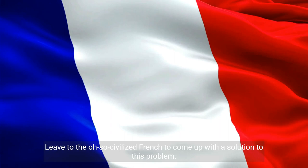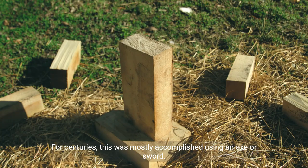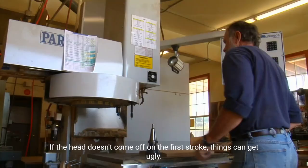Leave it to the civilized French to come up with a solution to this problem. Since heavy-bladed weapons debuted around the time of the Bronze Age, beheading has been a favorite means of merciful capital punishment — relative to, say, crucifixion. For centuries, this was mostly accomplished using an axe or sword. But merciful decapitation was difficult work, requiring specialists with strong sword arms and precise aim. If the head doesn't come off on the first stroke, things can get ugly.